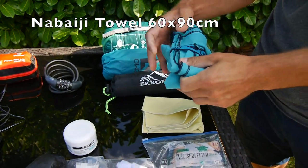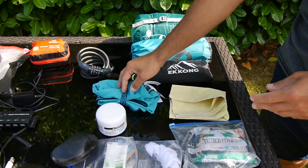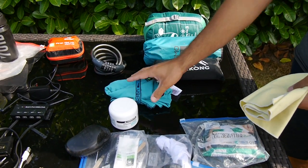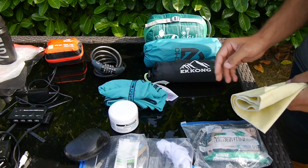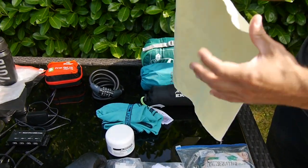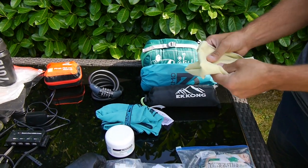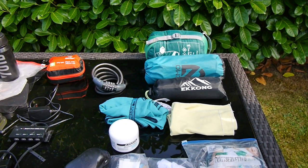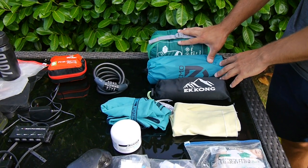I got a bigger towel because I had long hair when riding, and I really wanted to dry my hair every evening. But actually this smaller one would have probably worked — I just took it with me wet and put it in one of the bags so I could wash my hands during the day. And this is all of my hygiene camping setup.